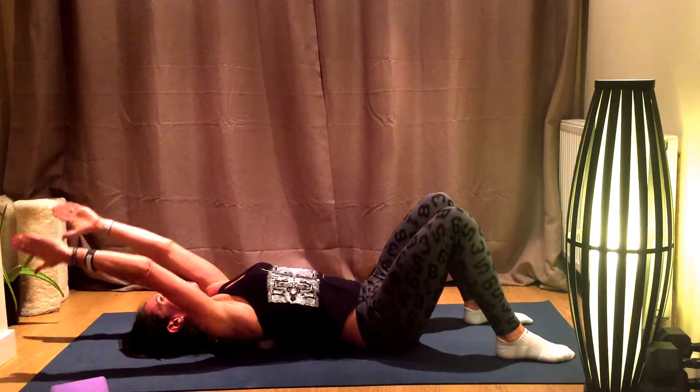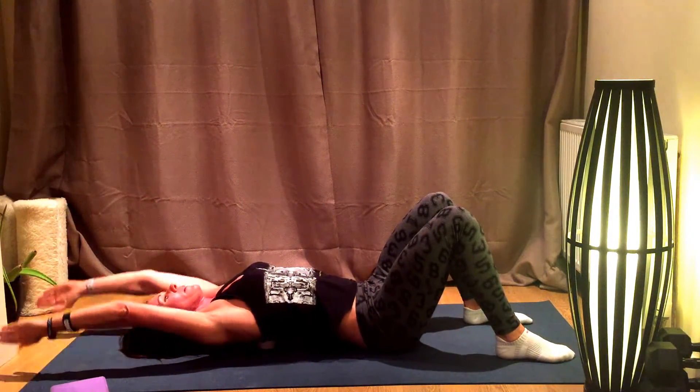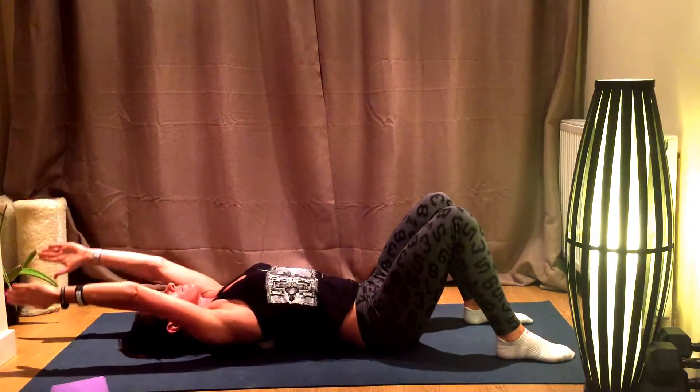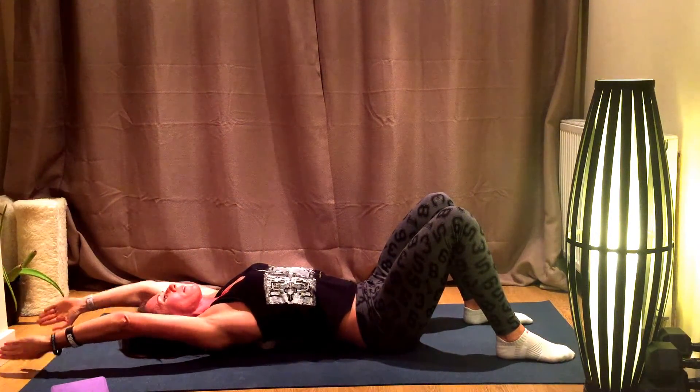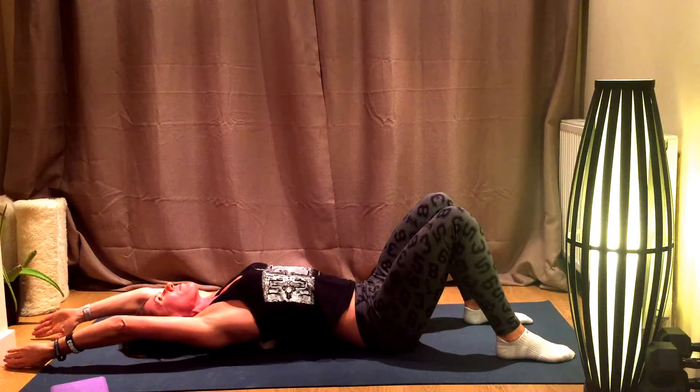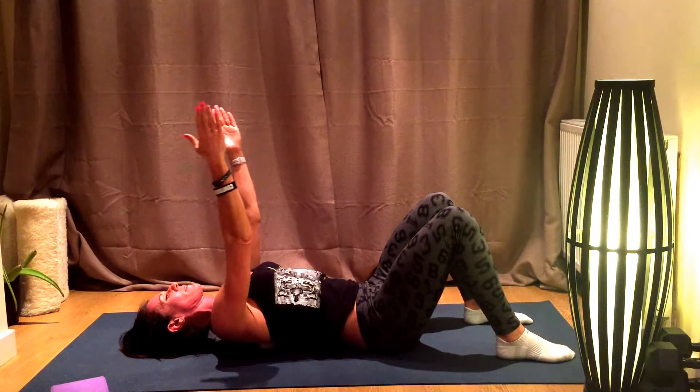And finally, leading with the thumbs and the breath, reach above the head. It's a really nice stretch up through the back there as well.